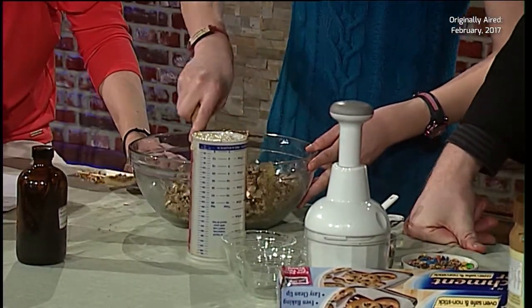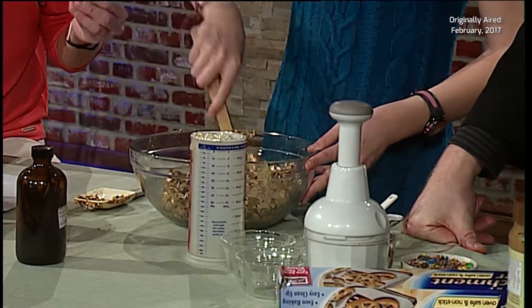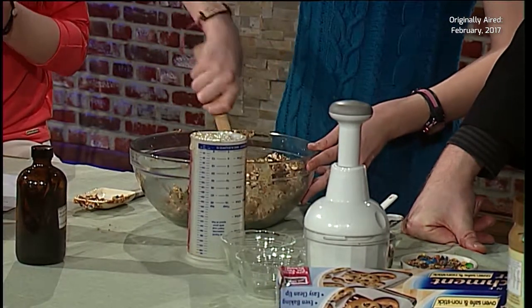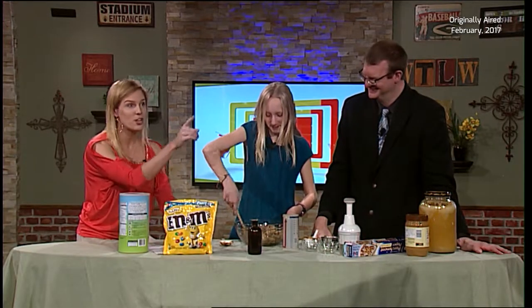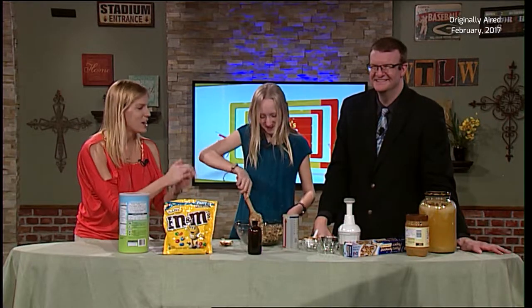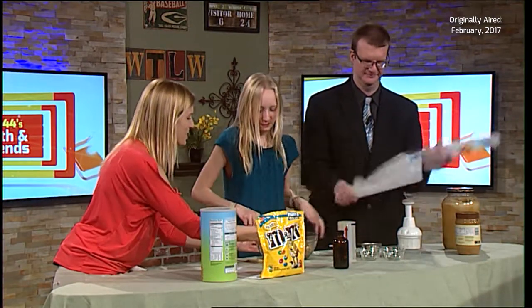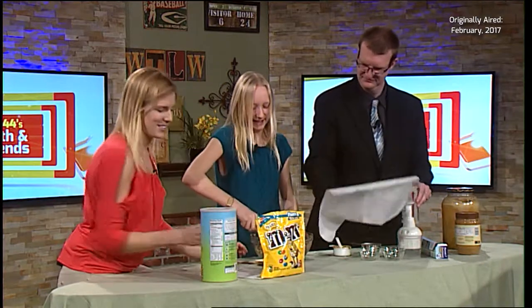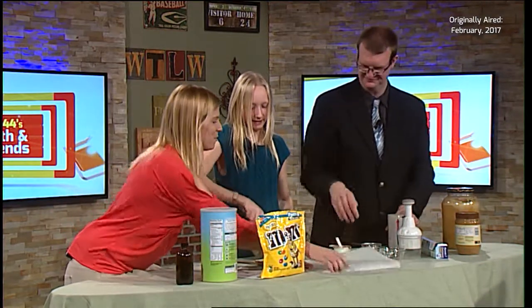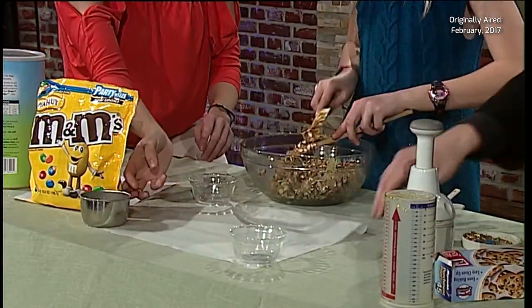This mixture, once it's completely put together, we'll be able to just take it and make it into balls - we did wash our hands, correct? Wash your hands before you make these because you're going to use your hands. Rip some parchment paper off and lay it out on the table. Flatten it out. Looks good.